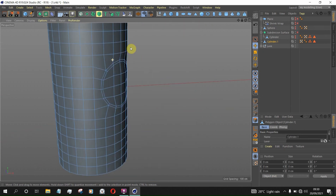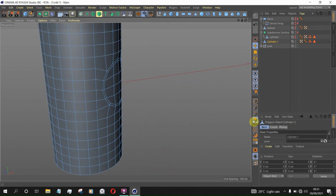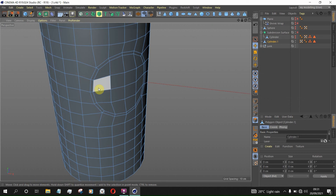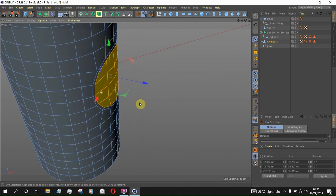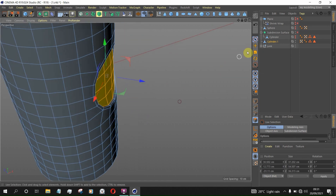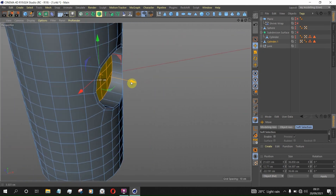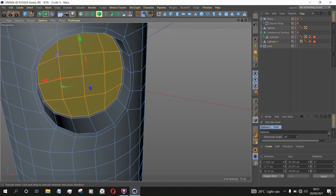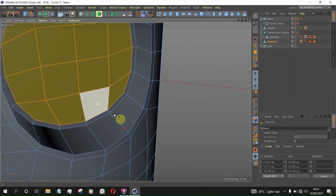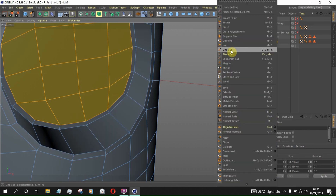I think this is a bit better — there may still be some deformation here but it's manageable compared to before. Now we can select this part, hold Ctrl, and scale it down. Then we can go to Line Cut to add some supporting edge loops.